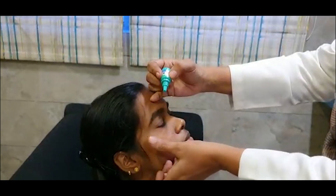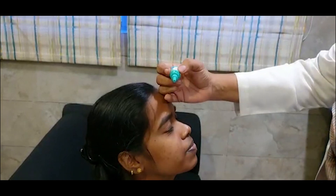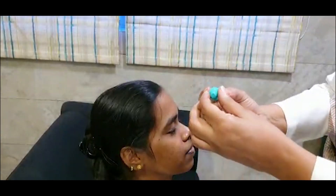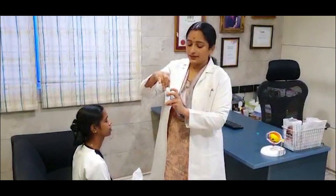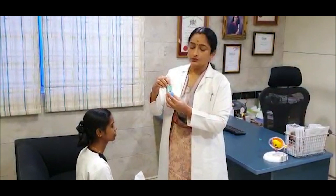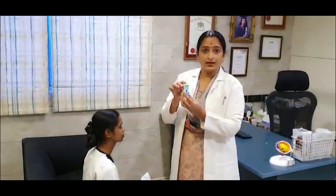Once that is done, ask the patient to close the eyes. Replace the cap and place it back in the same box so that you don't misplace the eye drops. If you have to use more than one eye drop, you should keep a gap of about two to three minutes between the eye drops.